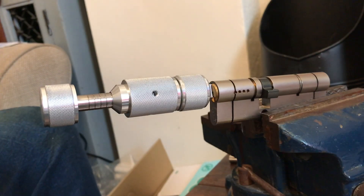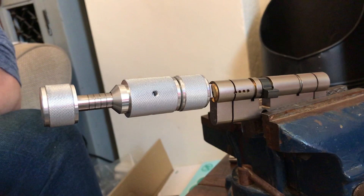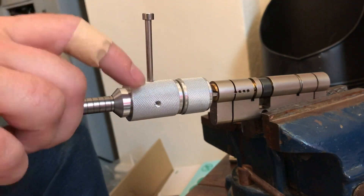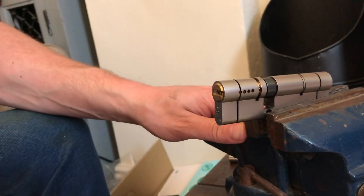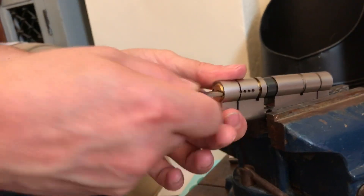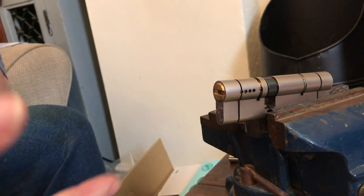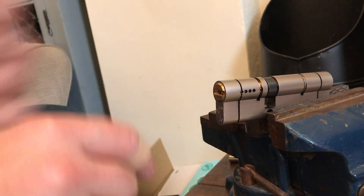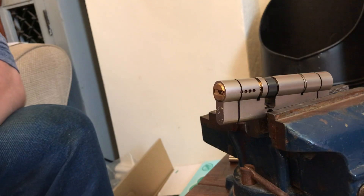Like I said, you need a firm tension and just listen for the clicks and so on and so forth. A brilliant tool. Let's just get this out of the lock. Good investment, not particularly that expensive. I know you can pick these by hand, but on site, anything that makes your job easier rather than faffing about with tension tools and rakes and so on and so forth — this just makes your life easier.